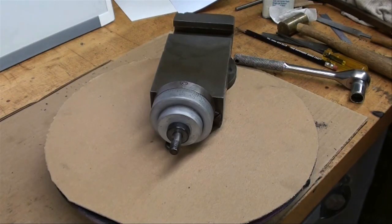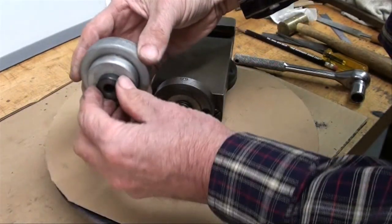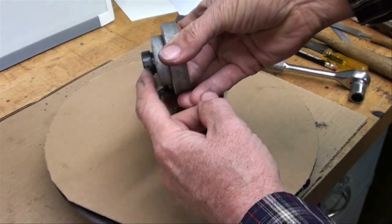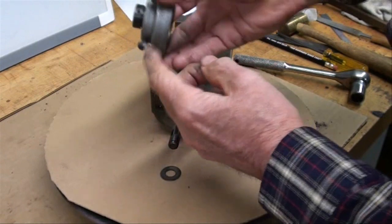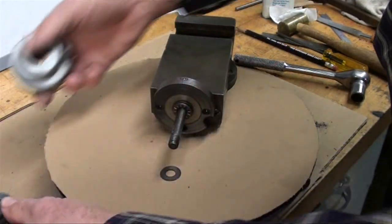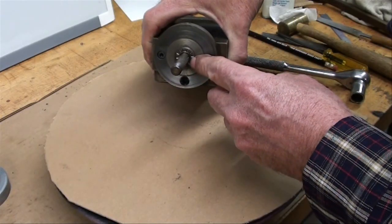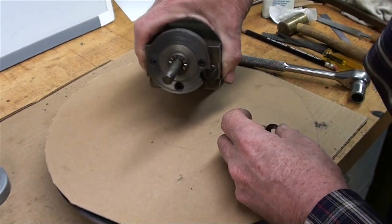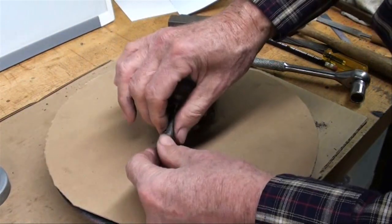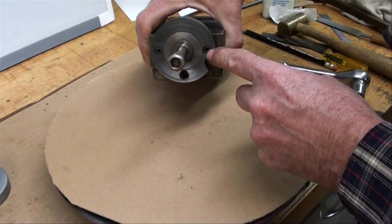To take this part off, there's a 9/16 nut which I've already loosened. I like to put everything in a little pan so I don't lose it. There is a Woodruff key — a half-moon key, correctly called a Woodruff key — and then this will pull off. There's a collar with a set screw which I've already loosened, and that pulls off — these are two separate pieces. Loosening the knurled thumbscrew allows that to come off for cleaning. There's a series of washers and a thrust bearing, so you can see they went to extra expense building this. I'll put the nut on temporarily so they don't drop off.